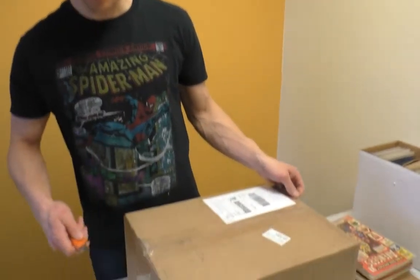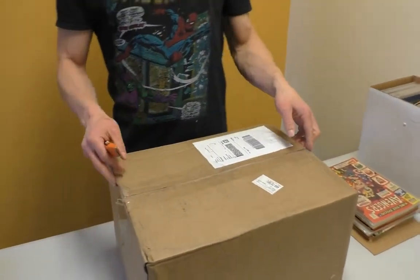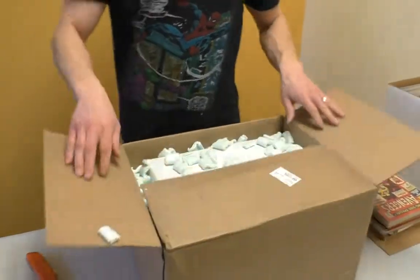Hey guys, welcome to another SellMyComicBooks.com Vintage Comic Book Unboxings. This is Box 2 — my director is making sure I get the box number right, because we tend to call it Box 4 every time. I actually had some people commenting like, 'Which box is this? Where's box number 7?' when I'm doing box number 4.